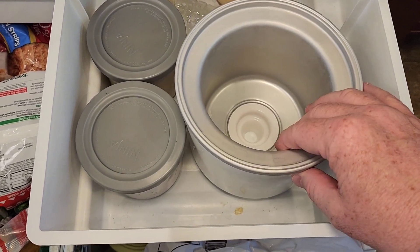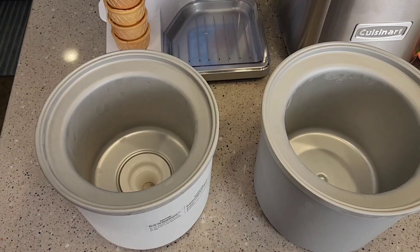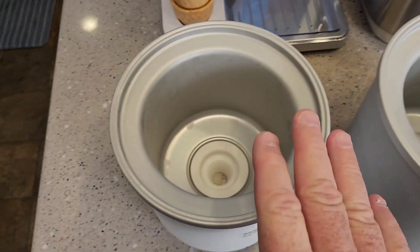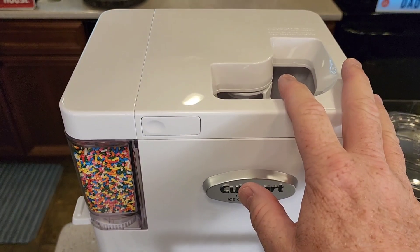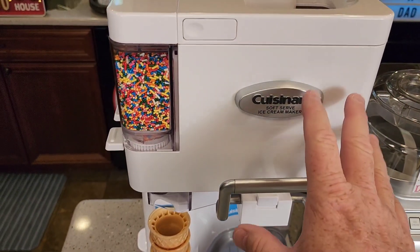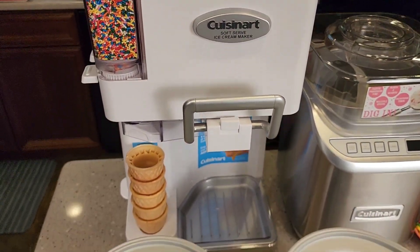Both of these have a mixing bowl that you have to put in the freezer and freeze overnight. The 2 quart one is a little bit bigger and does not have a hole in the bottom. The white one actually has a hole in the bottom because the ice cream is going to be mixed up and come out the bottom for serving. That's what makes this one so much fun, but it is a little harder to clean up.